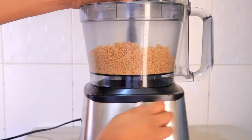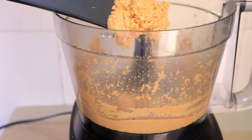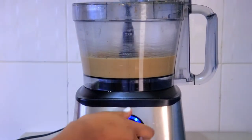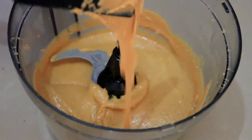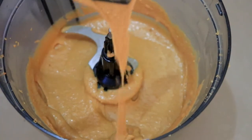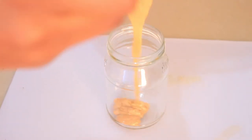Very simple and straight to the point. As you can see I have a very nice smooth consistency. I'm just adding it into a container and my peanut butter is ready.